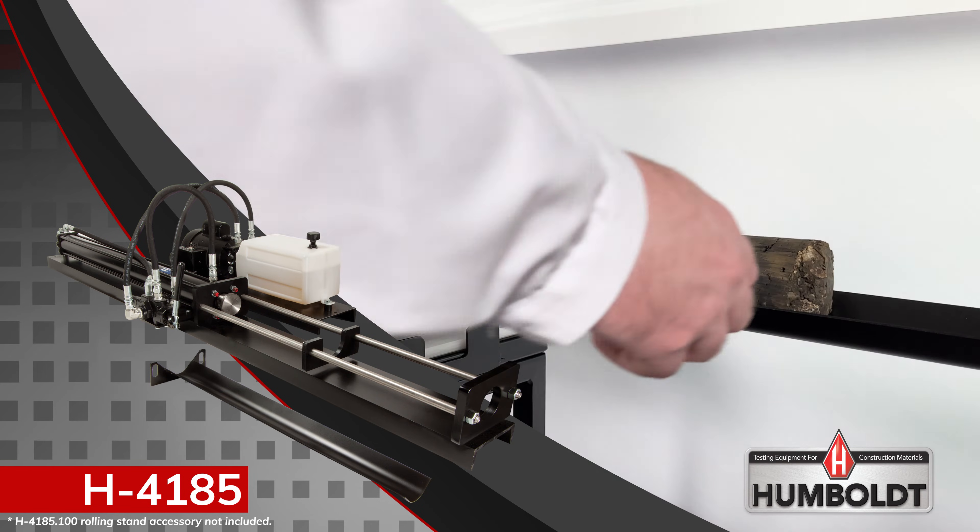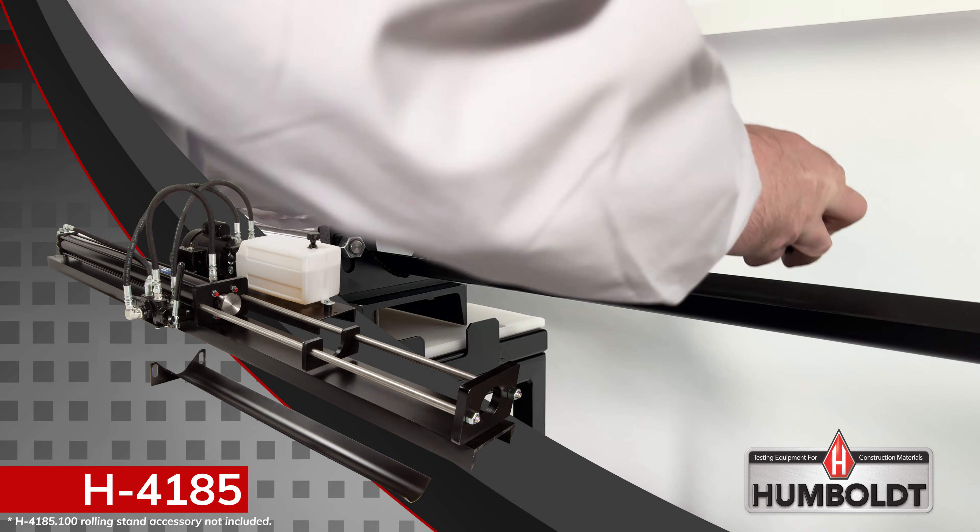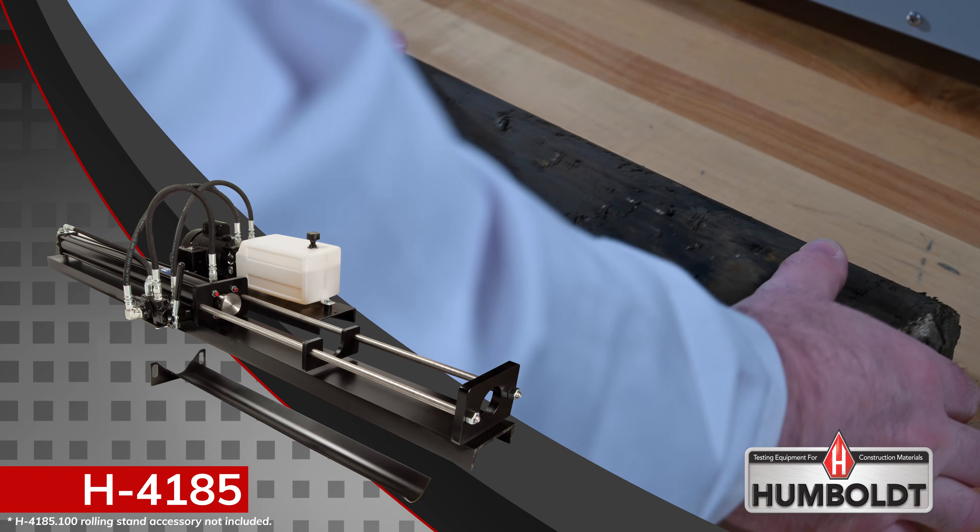Once on the sample trough, the sample can be safely transported through the lab to a prep area for cutting and subsequent test regimens.